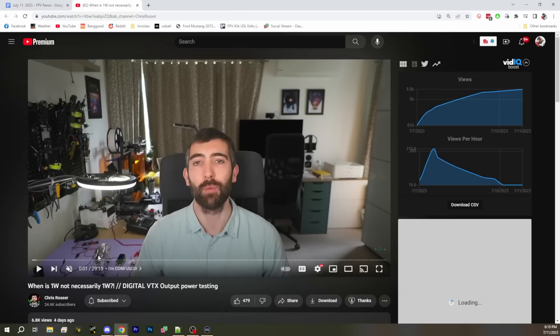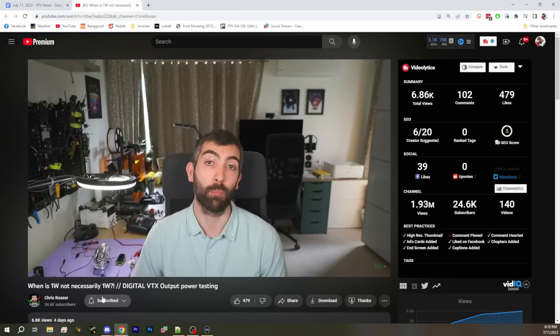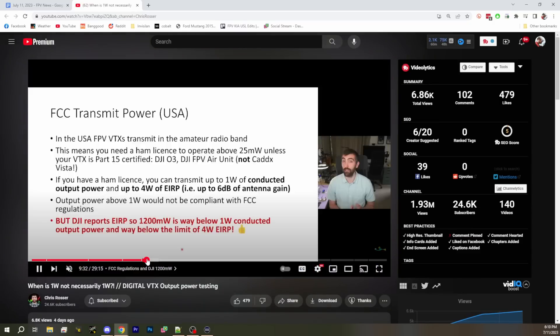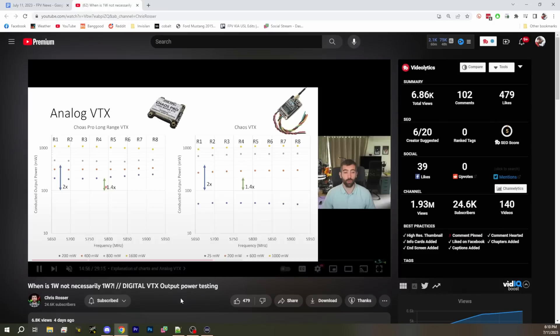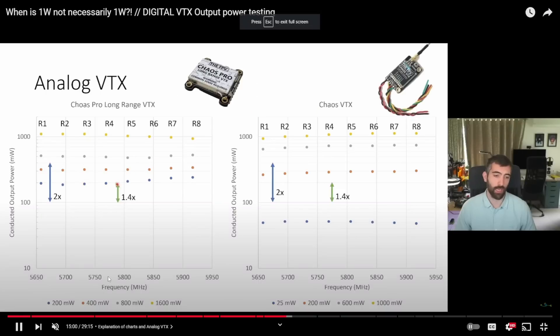I think this is some of the most interesting stuff. Yeah, it's interesting — something I think a lot of us have known. I've definitely discussed EIRP with other people, but it's interesting to see it all drawn out. So there's two different levels to what's going on here. Basically, when you set your DJI device to 1,200 milliwatts or 700 milliwatts, you're not actually getting that number.